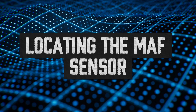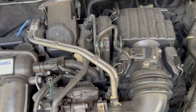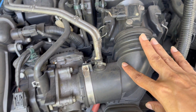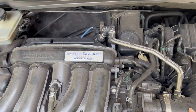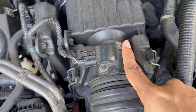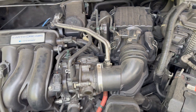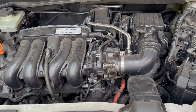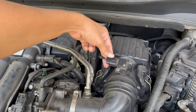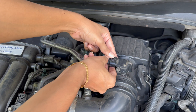Pop the hood and follow your air intake. Start at the air filter box — the big plastic housing that holds your air filter — then follow the intake tubing toward the engine throttle body. Somewhere between those two, you'll see a small sensor with an electrical connector and usually two screws holding it in. That's your MAF sensor. On SUVs or trucks it might be further downstream; on smaller sedans it's often mounted right on top of the airbox. Once you spot it, press the locking tab gently and slide the plug off.